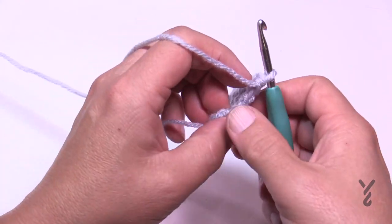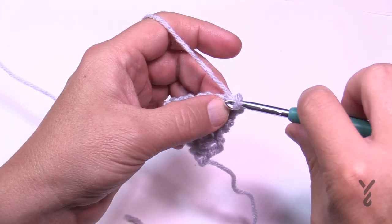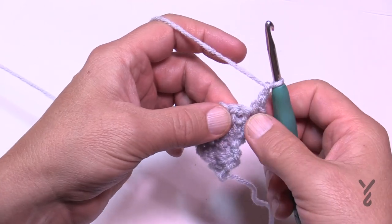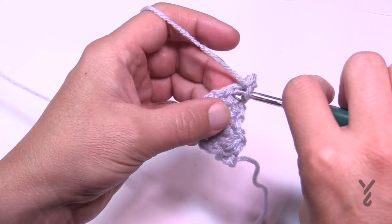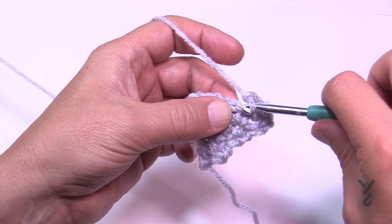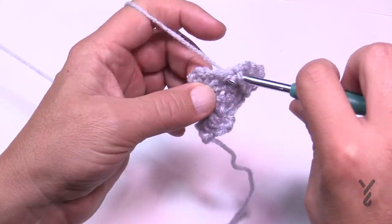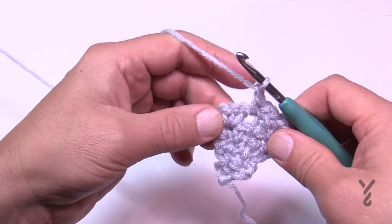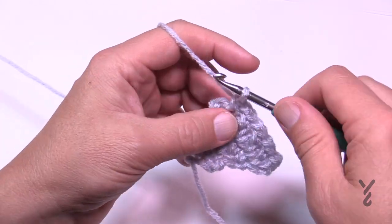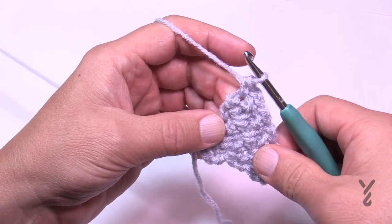In row number six, still increasing: chain one, single crochet in the first, chain one to create the expansion. Single crochet in the next space, chain one, and just maintain the top — skip over to the next space, single crochet, chain one, and so on all the way across. There's a space before the end, so still increasing: chain one and single crochet in the very last. That was row number six.